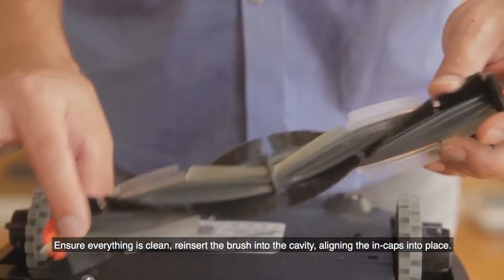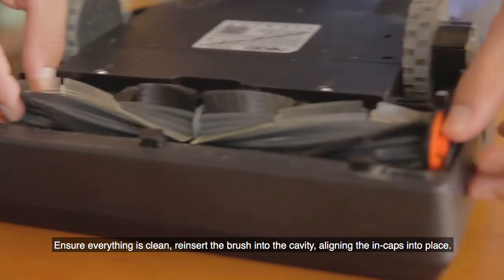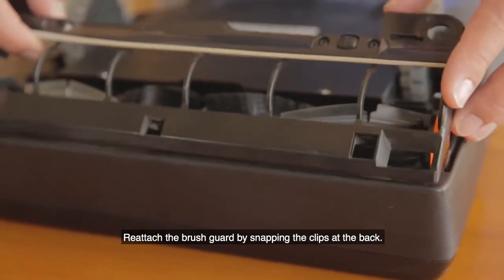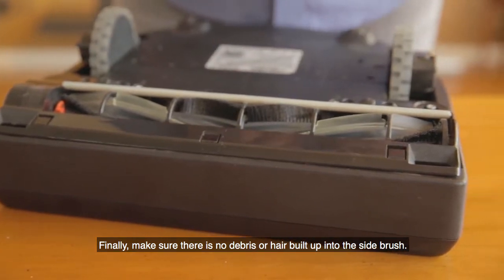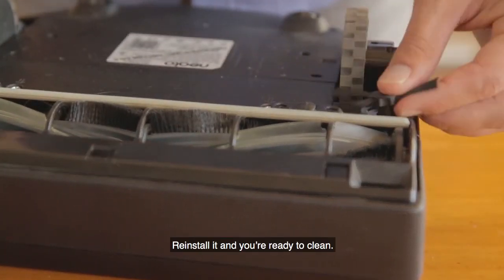Ensure everything is clean. Reinsert the brush into the cavity, allowing the end caps into place. Reattach the brush guard by snapping the clips at the back. Finally, make sure there is no debris or hair built up in the side brush. Reinstall it and you're ready to clean.